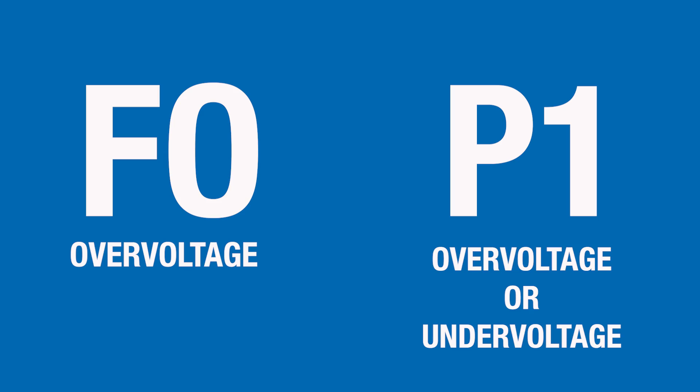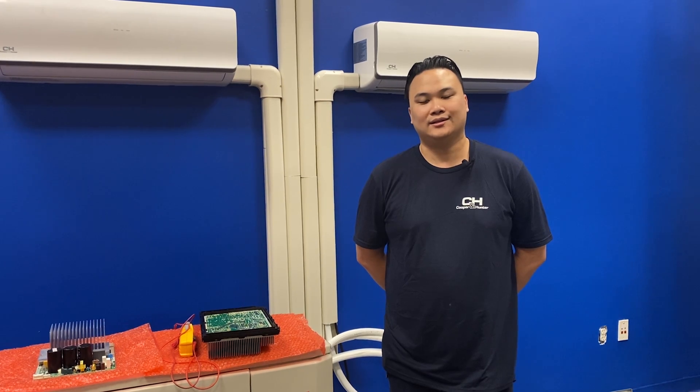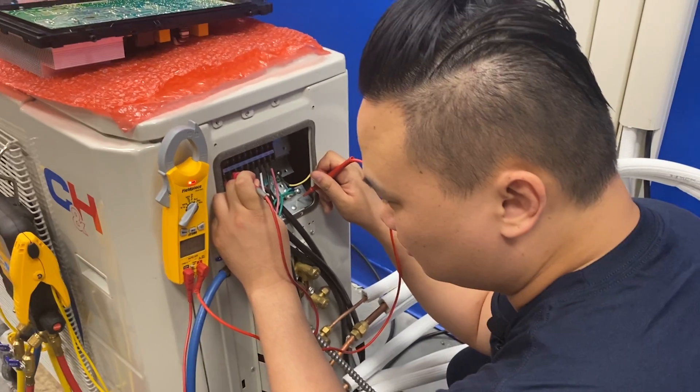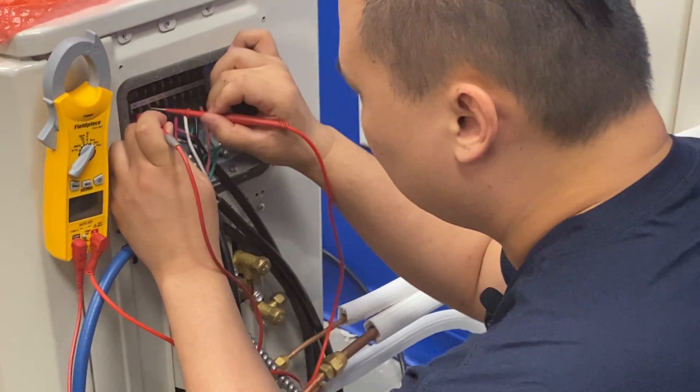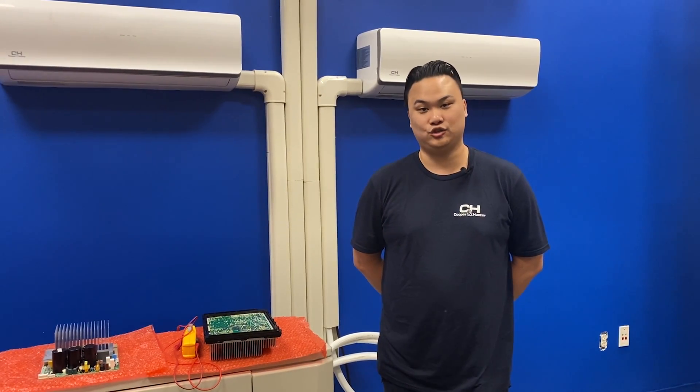If your indoor unit is displaying an F0 error code, that indicates over voltage. If your unit is displaying a P1 error code, that indicates over or under voltage. To troubleshoot, first check voltage coming into the unit — check each line to ground and then each line to each other. If your power is correct, start checking the boards for any shorts.